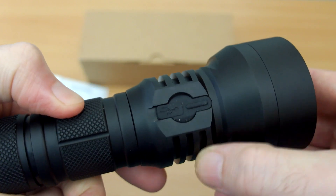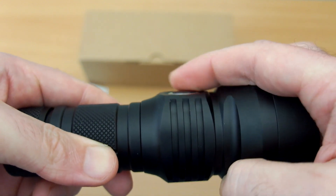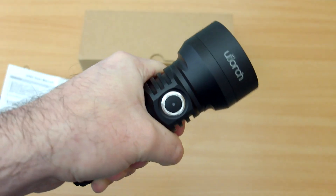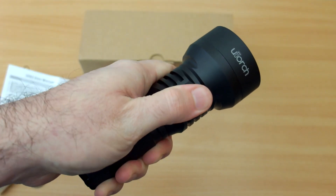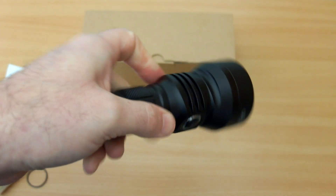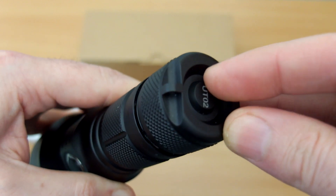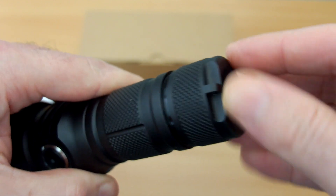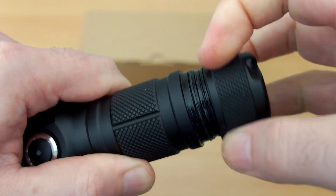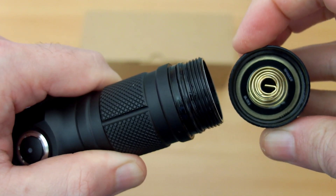It feels good in the hand and it's quite nicely balanced with a battery in it — not top heavy and very comfortable to use. The button is almost flush. There's good grip and some nice texturing on the barrel so this torch isn't going to slip out easily. Underneath, the marking shows you the model. It's just a single side switch — not a button on the bottom, that's just styling. Unscrewing it, the threads are already pre-greased with silicone and there's a decent beefy spring on this side.